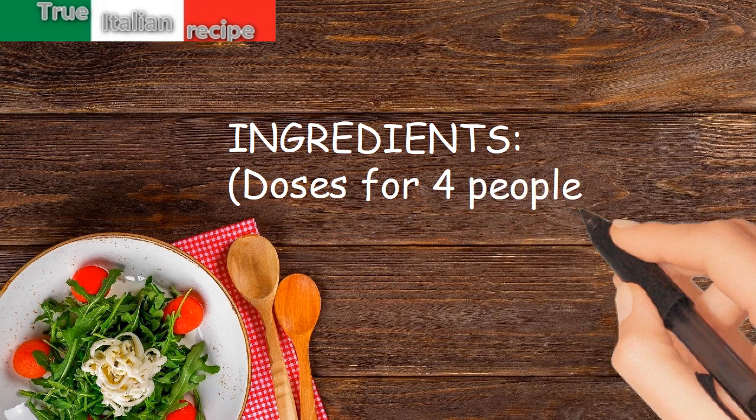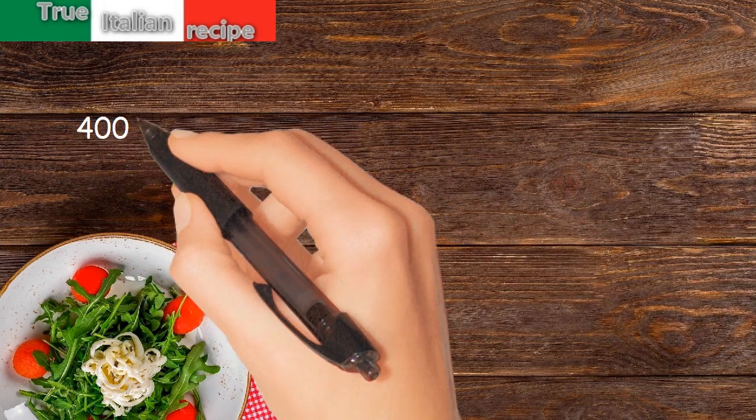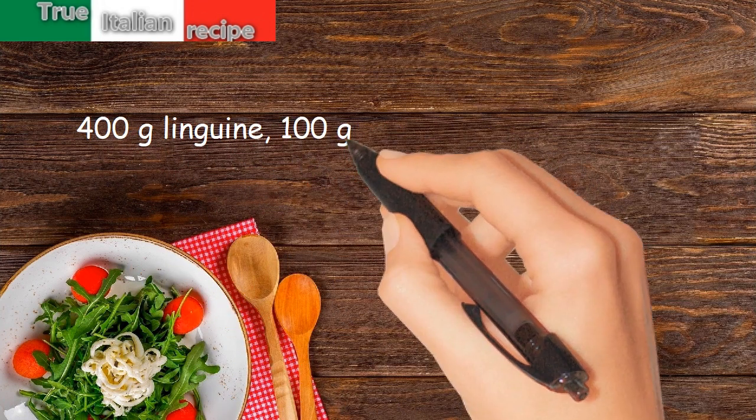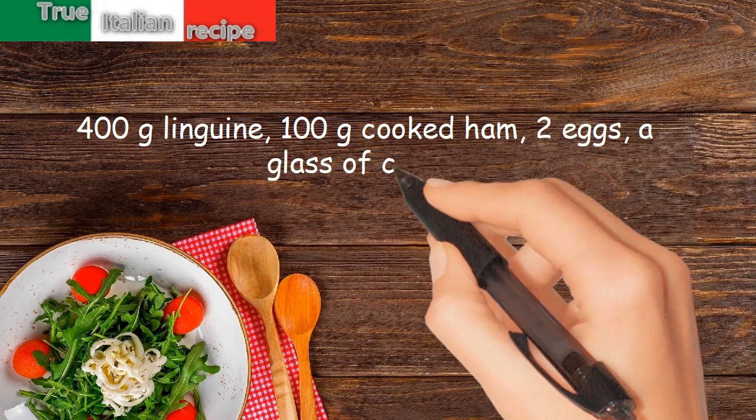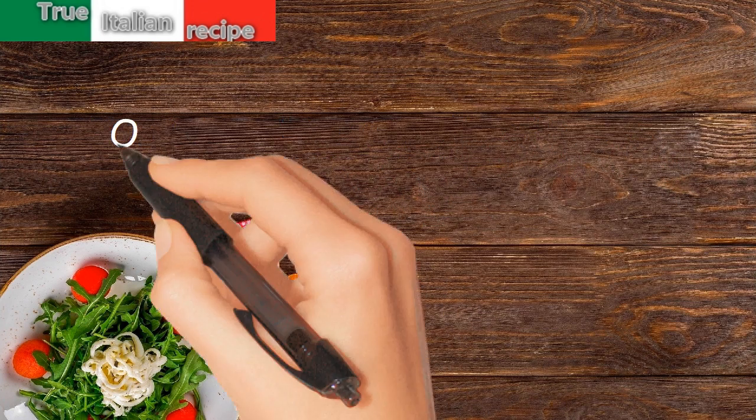Ingredients for four people: 400 grams linguine, 100 grams cooked ham, 2 eggs, a glass of cream, 1 tablespoon curry, and salt.